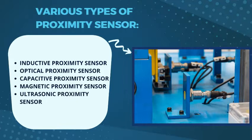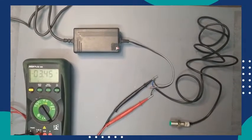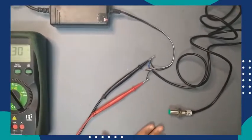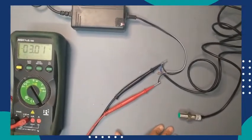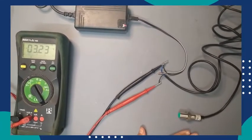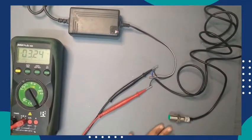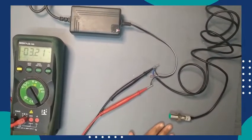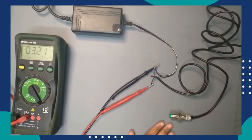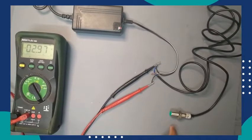In this video we will check the working of a proximity sensor with one model. Moving along with the model of proximity sensor M12, you can see here one proximity sensor. The sensing range of this sensor is 2mm and the cable is also 2m. Its sensor type is shielded and flush type. It is an M12 PNP NO type sensor.